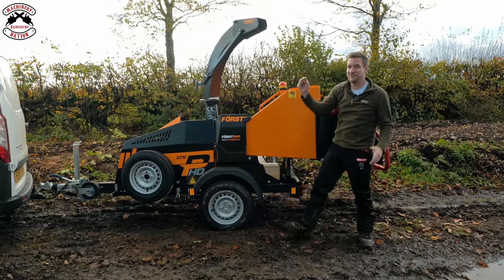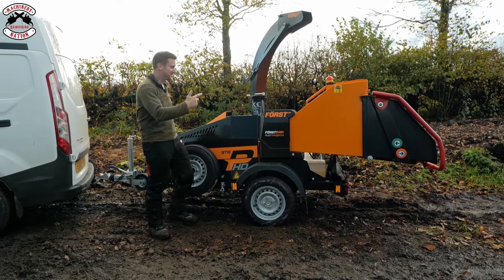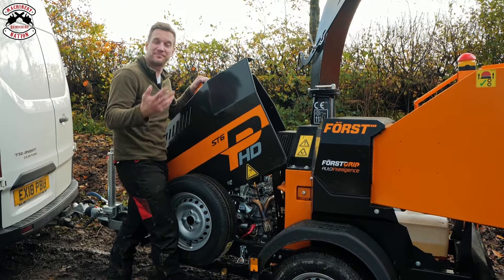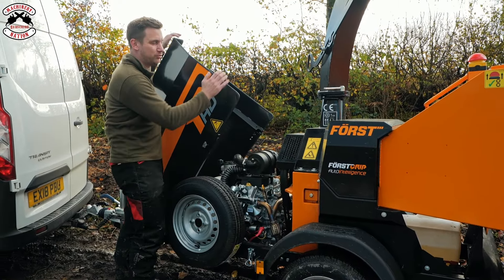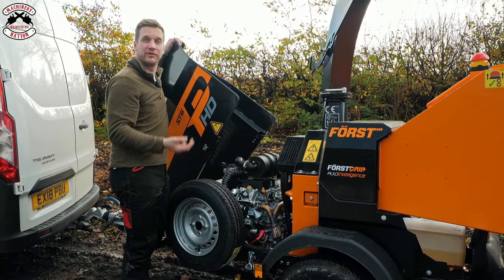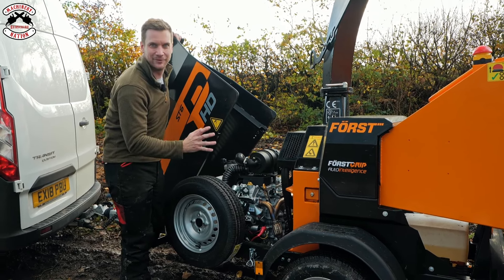So what's the difference between the standard ST6P and the HD version? Well, firstly it's got a full steel bonnet — whereas the standard ST version has a fibreglass GRP bonnet, this is properly steel. And throughout the whole machine you'll see a lot less plastic or anything breakable, hence why it's called HD for heavy duty, because that's exactly what it is.